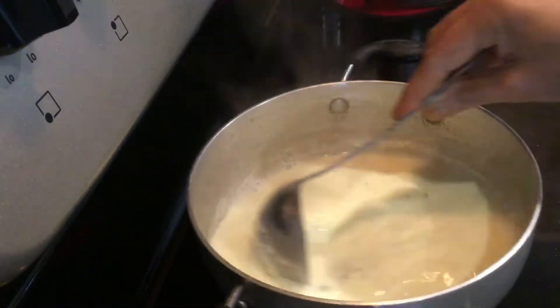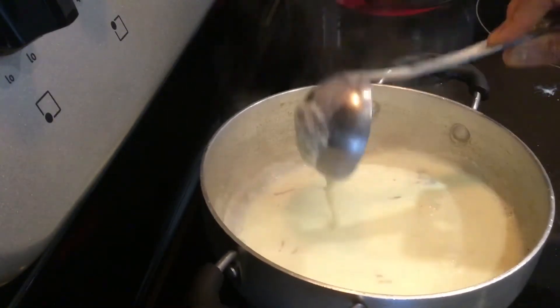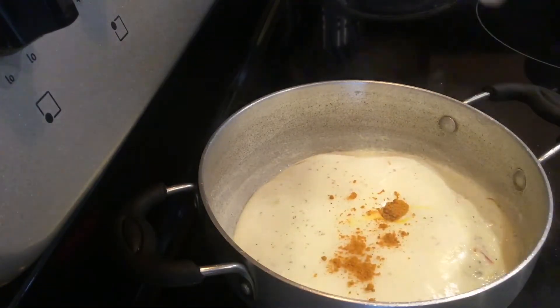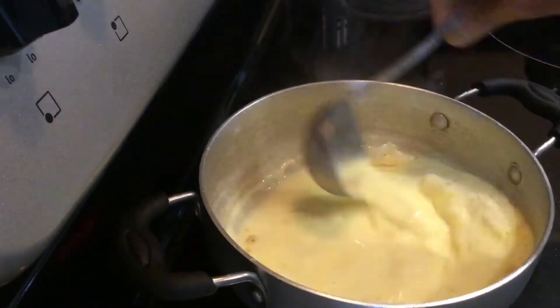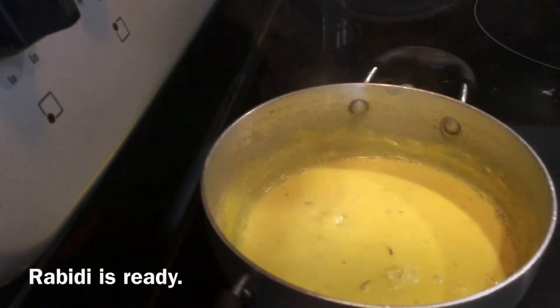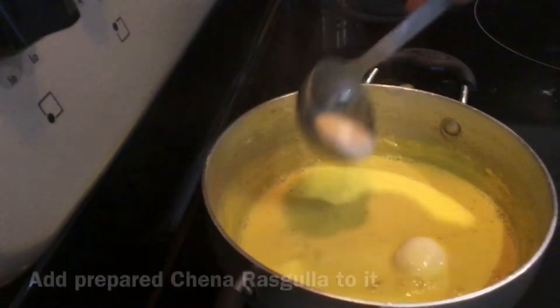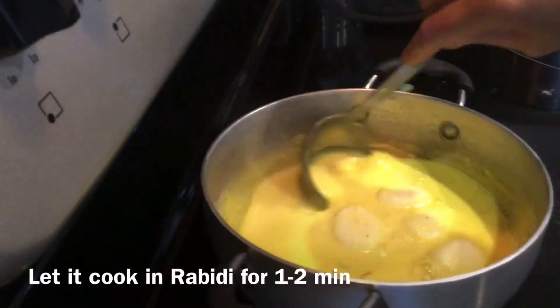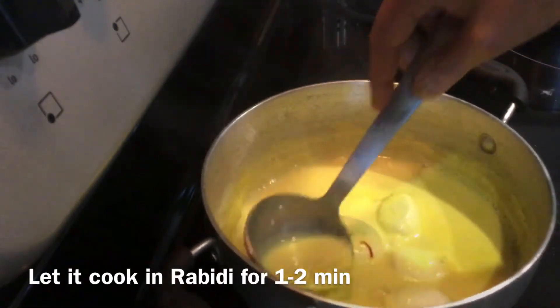Mix everything well. I'm adding a pinch of turmeric just to give it a little yellow color. You can see the rabidi is almost ready now. Add the prepared chana rasgulla and let it cook in the rabidi for one or two minutes.